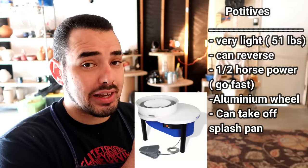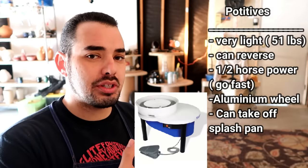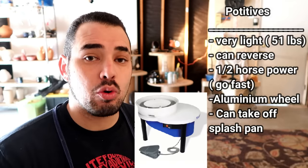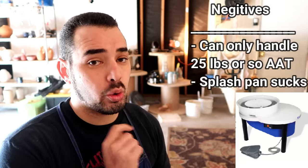The Shimpo LV Lite is actually extremely light — probably about 82 or 85 pounds — which is very light for a wheel. A person of my size can easily pick up and transport this thing; it fits very well in my car. The positives: it's extremely light and easy to transport, has half horsepower, it is reversible for left-handed versus right-handed use, the wheel head is aluminum, and it does have a removable splash pan — a big plus for me as a beginner to keep the wheel clean.